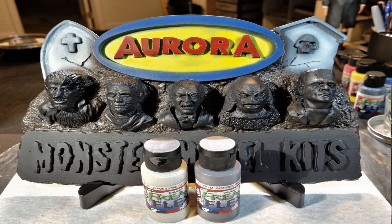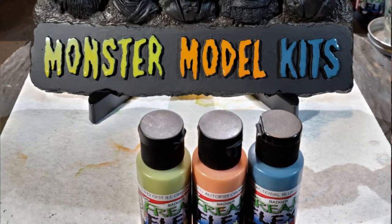For the tombstones, I decided to just base coat them with Freak Flex Gravestone Gray — imagine that, Gravestone Gray for tombstones. From there, I thought let's move on to the Monster Models kit lettering.